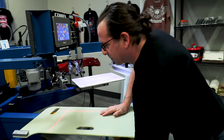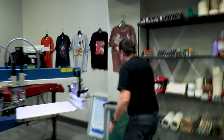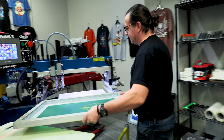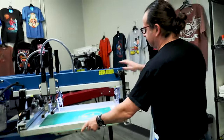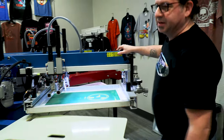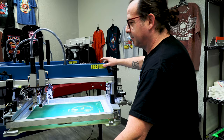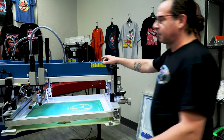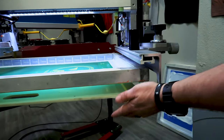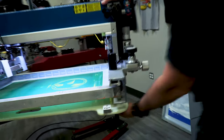Once our Tri-Sync pallet is on press, we're ready to start setting up our job. We're just going to put our first color, which is going to be our underbase, in print head one. We're going to have the Tri-Sync pallet underneath our screen and the first print head. One thing to keep in mind is when you're moving your pallet, don't move it by holding the pallet itself — use the pallet in front of it, behind it, or the arm underneath.